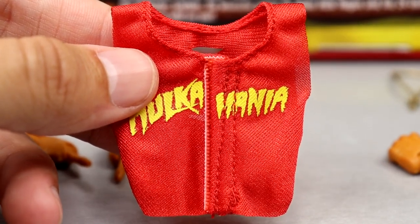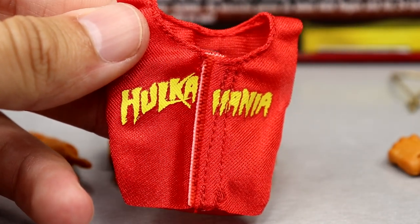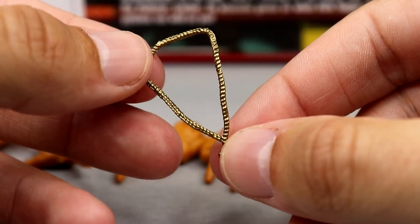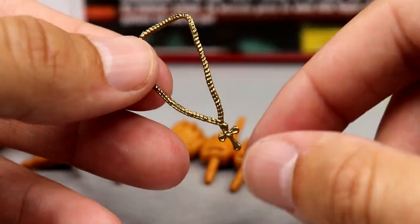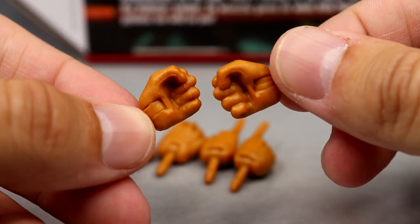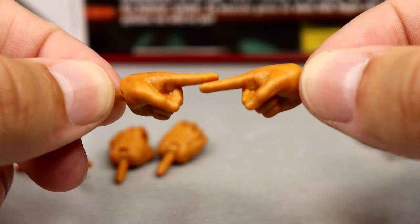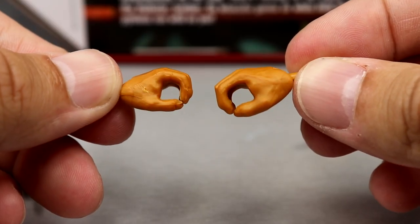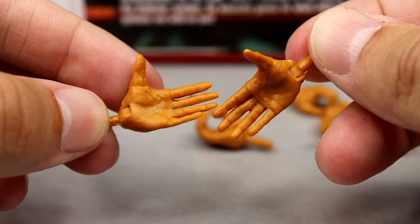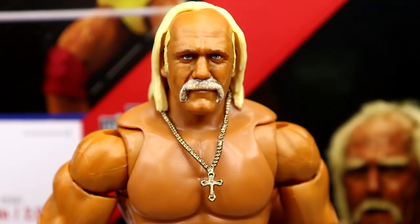I think this and the Batista are two of my favorite figures so far this year. We also get the cross necklace, which has a nice gold pendant color and fits the figure well. For his interchangeable hands, you get fisted hands, pointer fingers — because you've got to have the Hulk Hogan pointer fingers — as well as mic-holding or object-holding hands, and then the iconic cupped ear 'hulk up' hands.